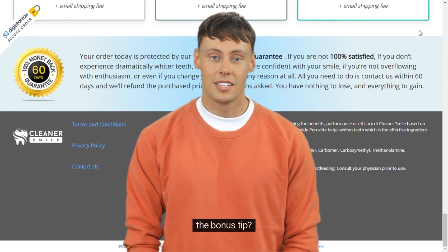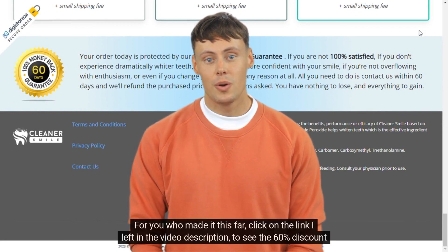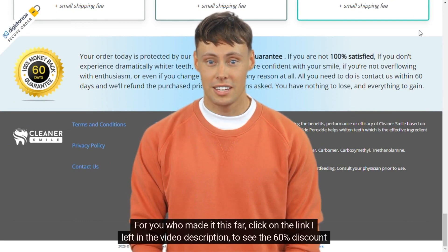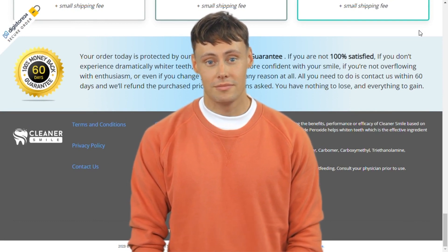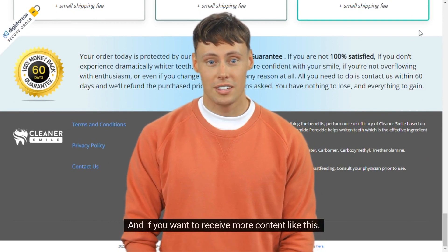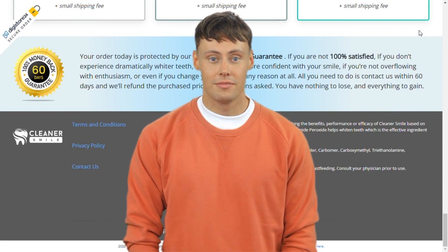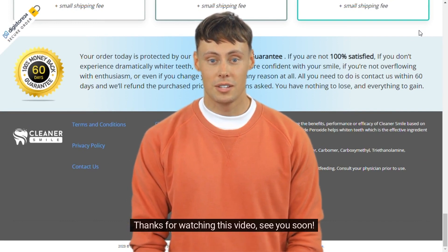Remember the bonus tip: for you who made it this far, click on the link in the video description to see the 60% discount the official site is offering. And if you want to receive more content like this, subscribe to this channel. Don't forget to like and share — thanks for watching, see you soon.